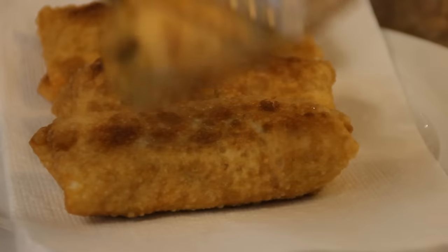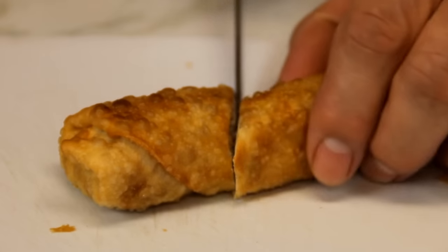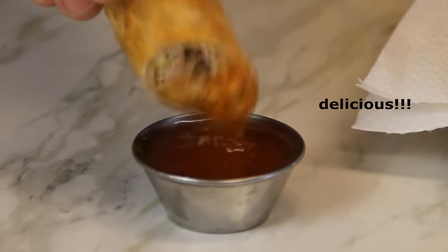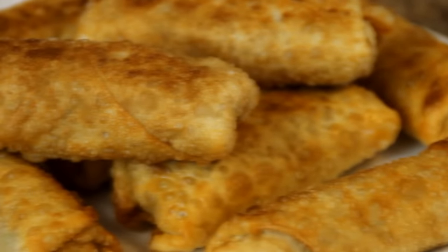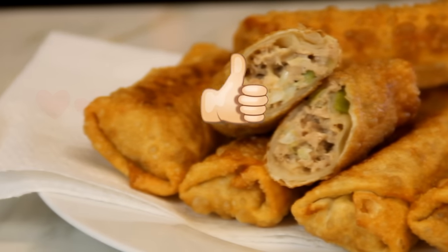Once they're a crispy golden brown, they're ready to serve. And there you have it, guys — our tuna egg rolls! These are crispy, the creaminess of the tuna and the crunch of the veggies is just awesome. They're simply a great snack — you gotta try them. For all the info on this recipe, head on over to cookandshare.com. Send us some love by liking and sharing this video, and don't forget to subscribe. Thanks for watching and see you next time!